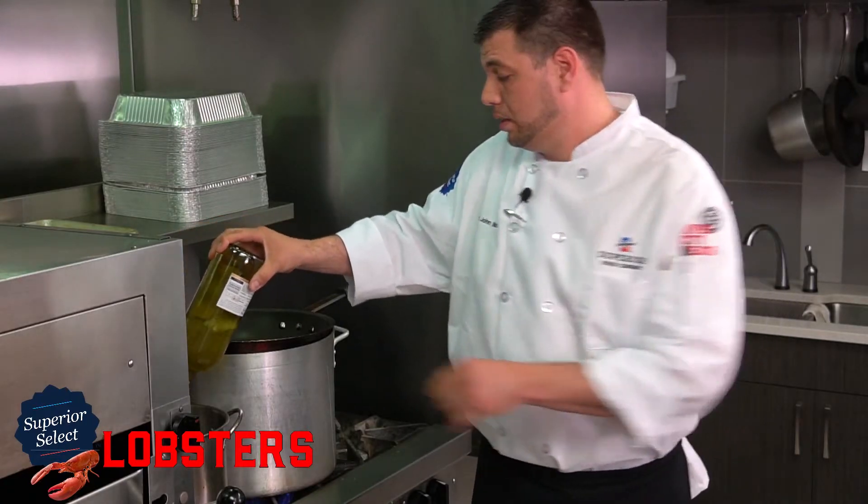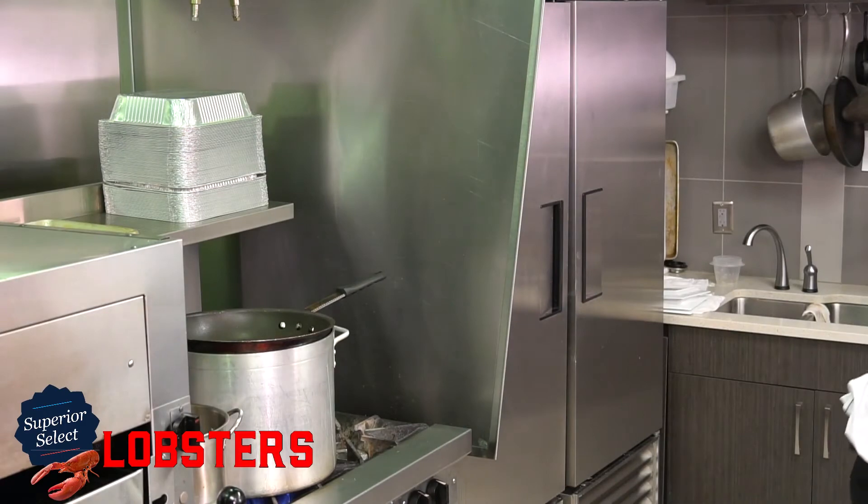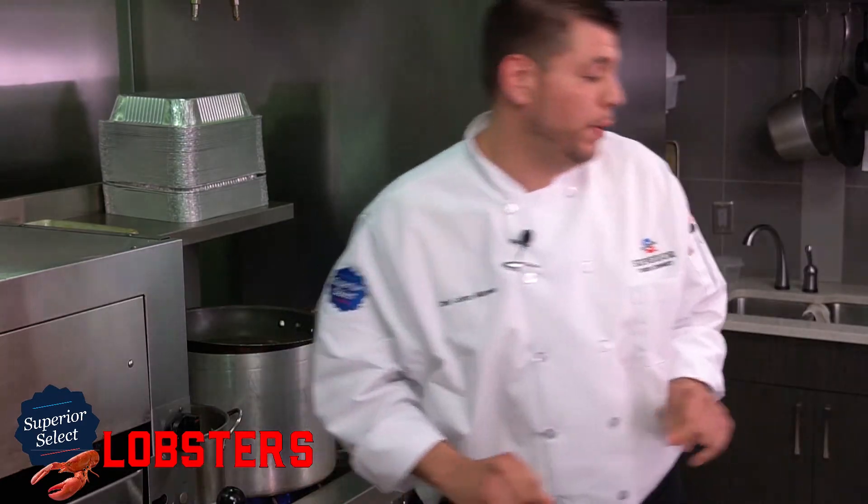The steaming method will concentrate those flavors because they won't be diluted by anything else. This is personally my favorite way to do it at home — it's just a quick steaming method.